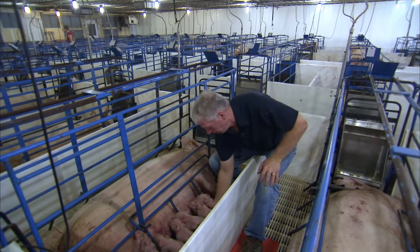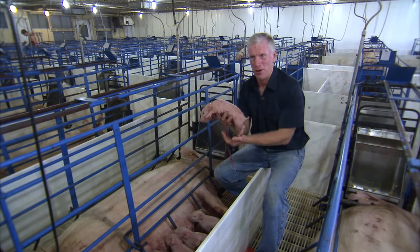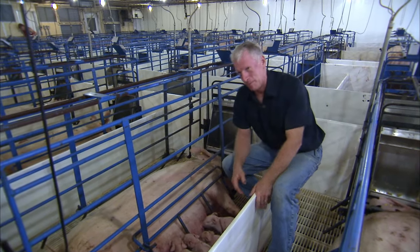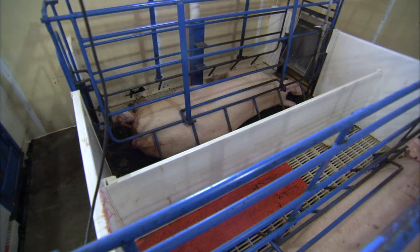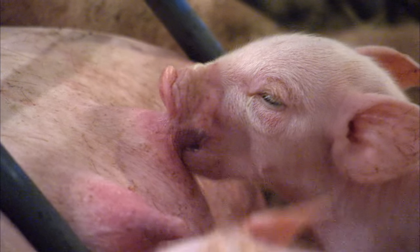This is one of the farrowing rooms. When a pig has just been born — less than 30 minutes old — it needs temperatures in the 90-degree-plus range in order to thrive. A sow needs a temperature of about 65 degrees for her to be comfortable. So you have to provide two different environments in this one area.